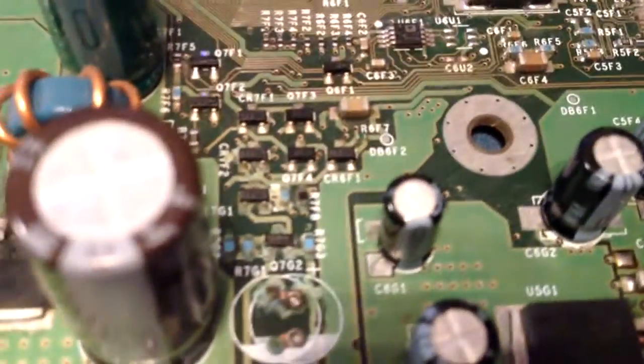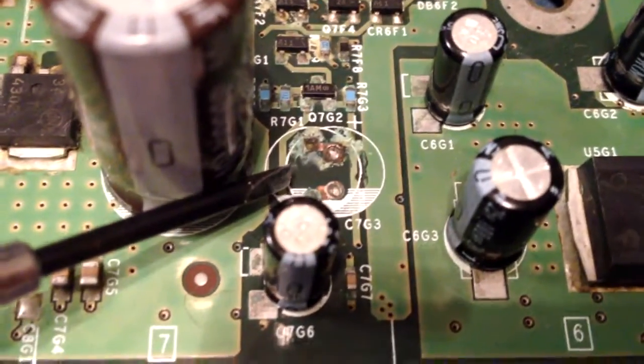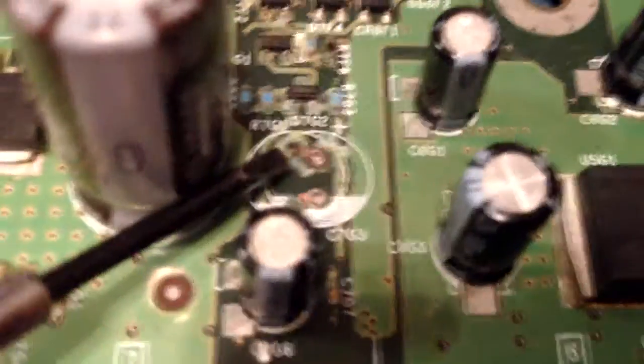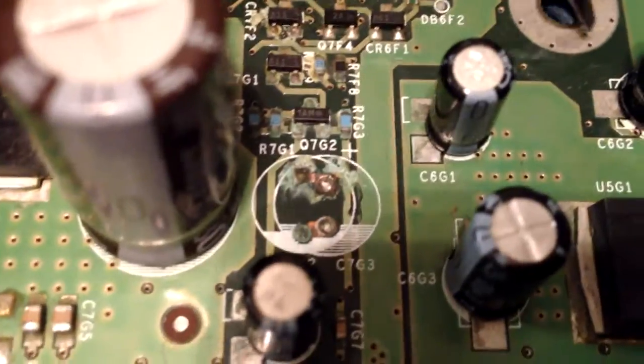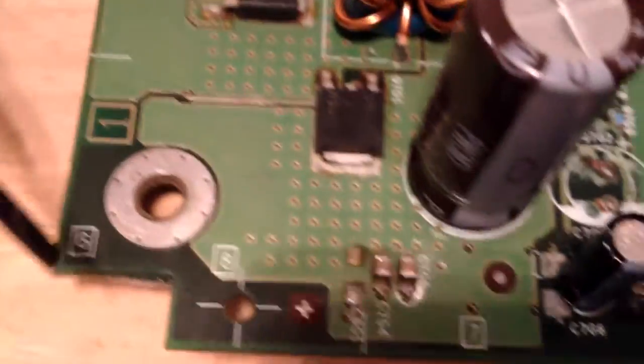You can see right in here — that's where the electrolyte had leaked out, which is basically acid. You can see where it had leaked out and started eating the board up. It had leaked out all over these components right in here — leaked out all over these surface mount components, leaked all out into here. All this had to be cleaned.